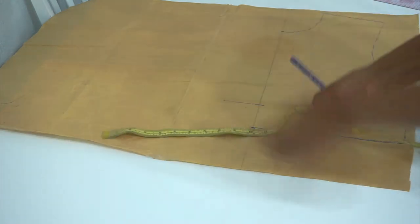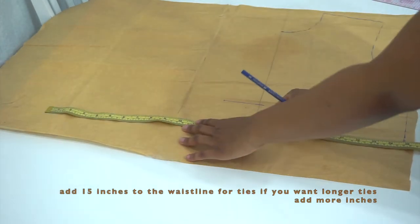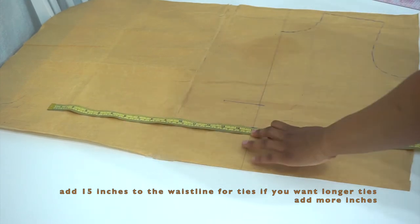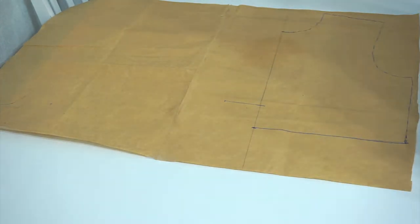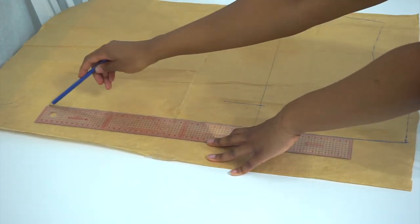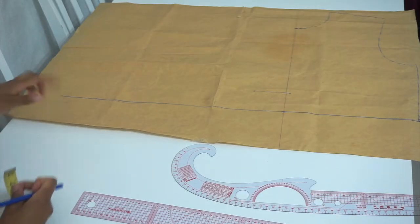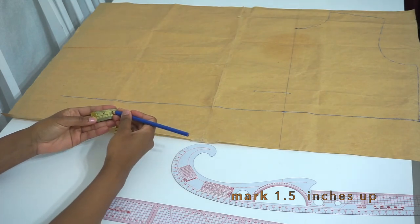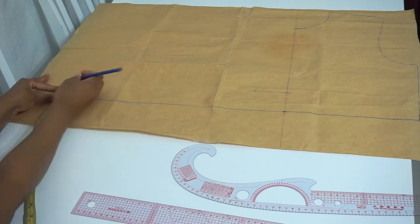Next, we're going to take a tape measure and mark 15 inches from the waistline — this is going to be for our ties. If you want your ties to be longer, make them more than 15 inches. Then you're going to take a straight ruler and draw a straight line from that mark. Then on the mark we made, I'm going to mark about 1.5 inches up, and then draw a straight line with the ruler.